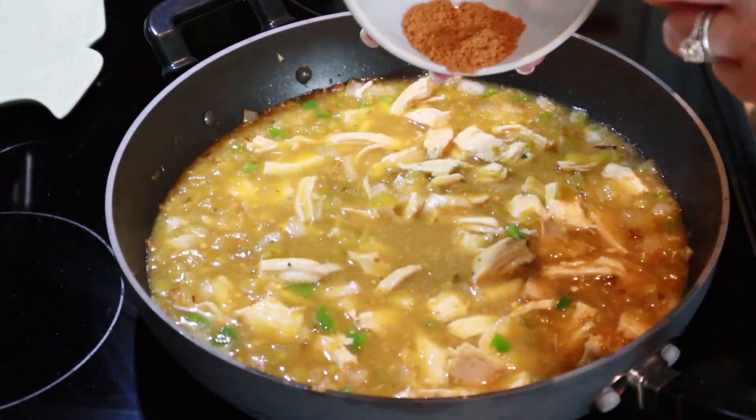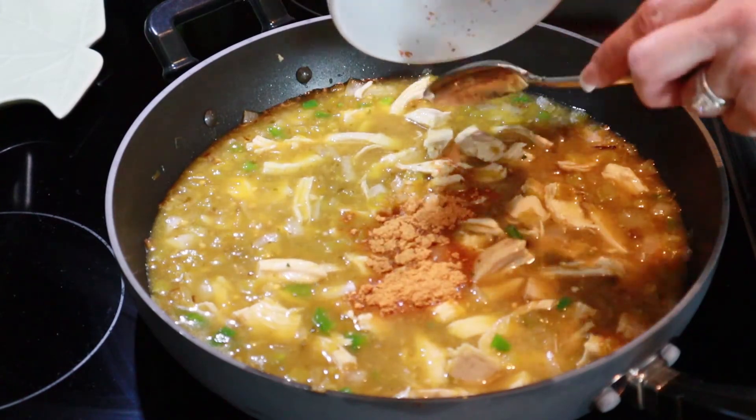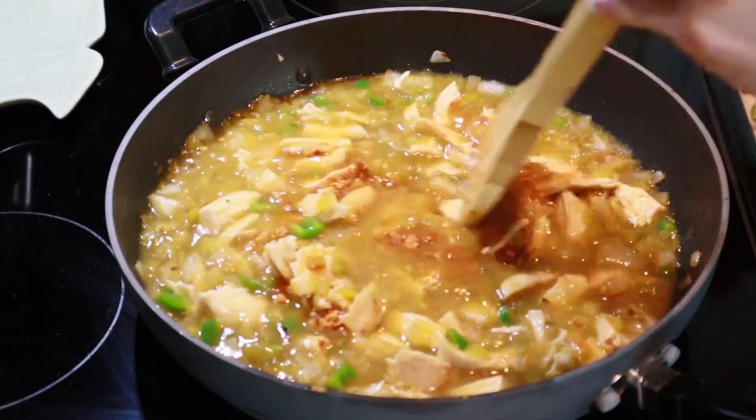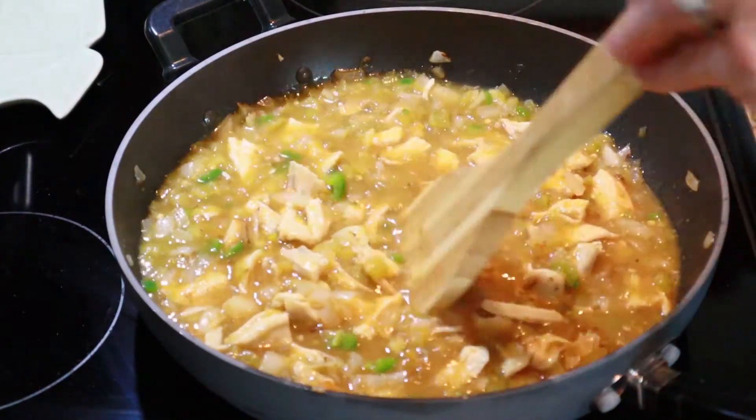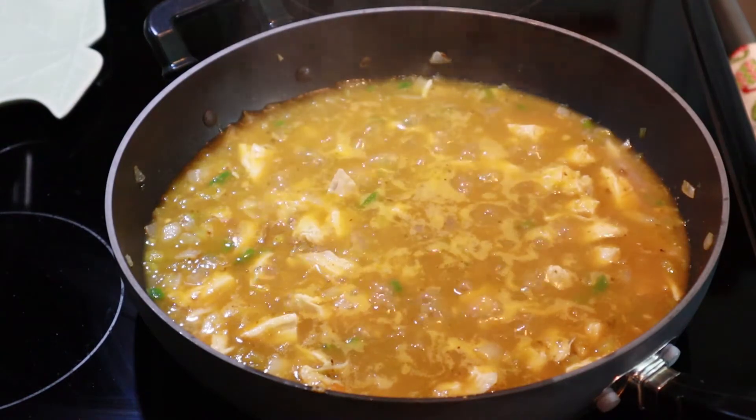Add the seasoning as well, and then add in the chicken broth.